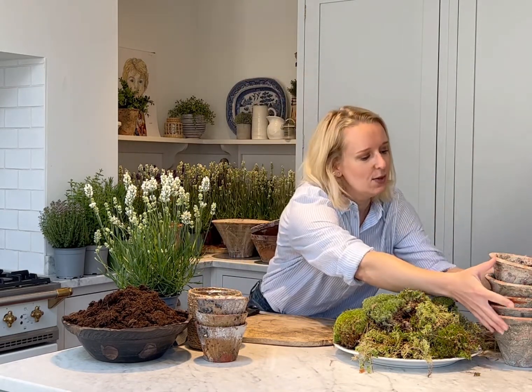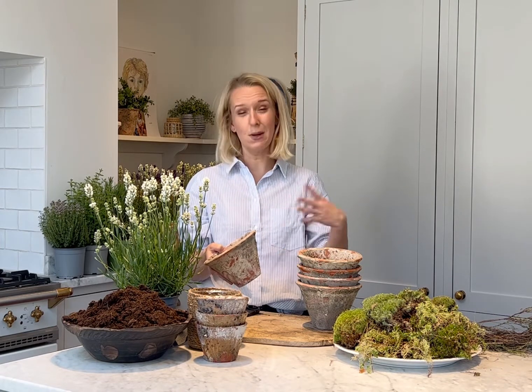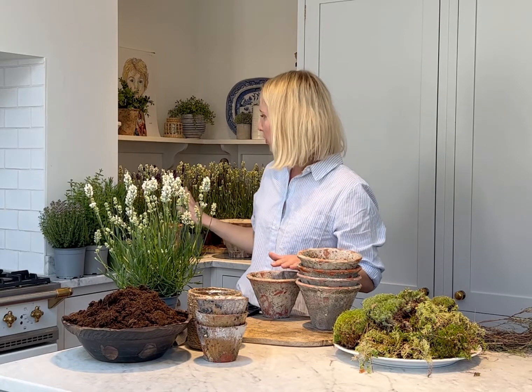So first of all we're going to start with our five pot tablescape kit. In your kit you will receive five of these gorgeous terracotta aged pots. These are slightly different to the ones we've been using in previous pot kits in that they are slightly lighter in tone and really good for summer - just a bit more summery in look and feel. In your five pot tablescape kit you will receive two white lavenders, a thyme plant, an oregano plant and a rosemary plant.